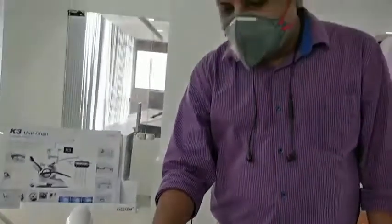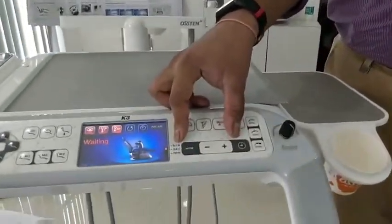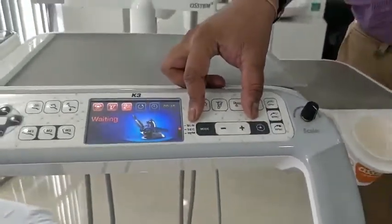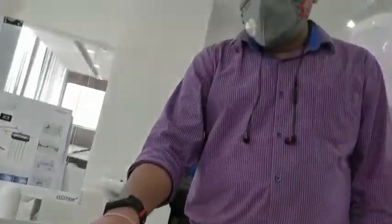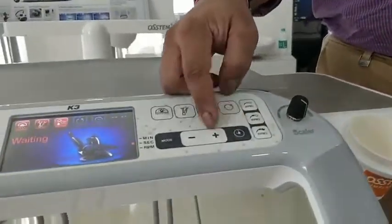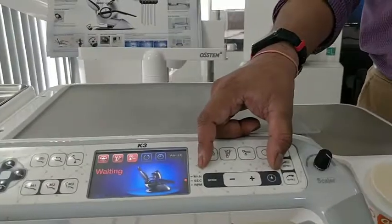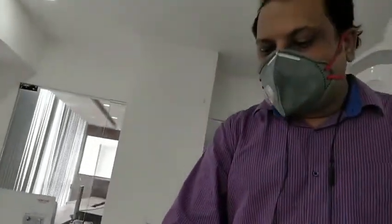For procedures like composite restorations, GIC restorations, laminates, or veneers — where you need to wait while sticking laminates to the patient's teeth — there is a timer button to set a timer for the job, especially useful when doing light curing for composite restorations.